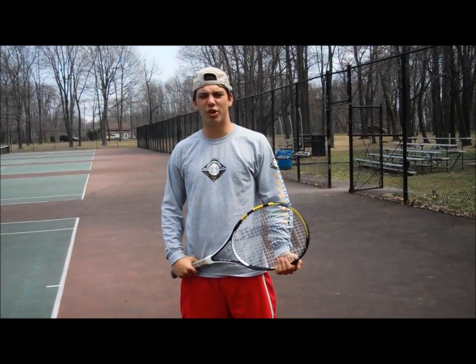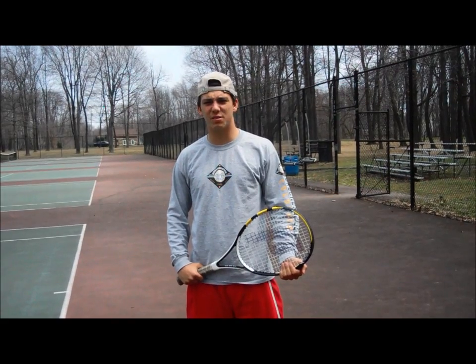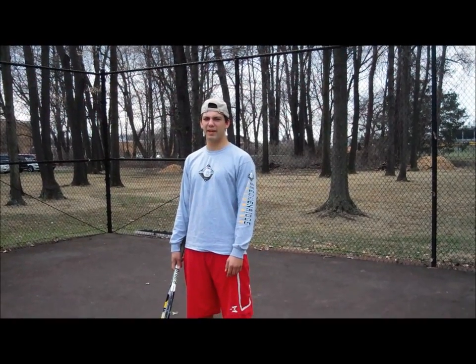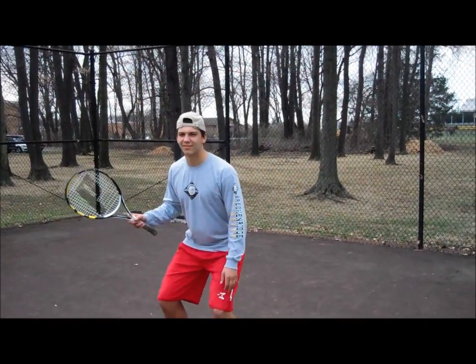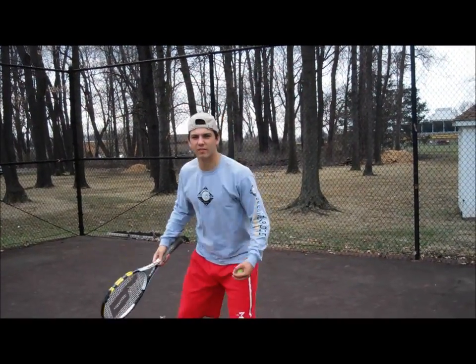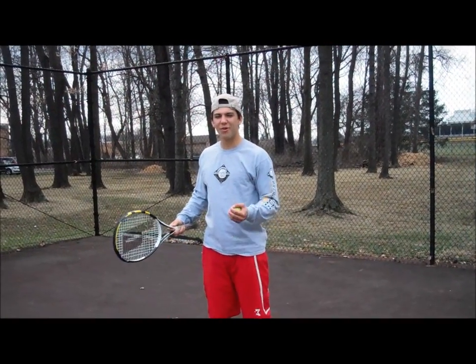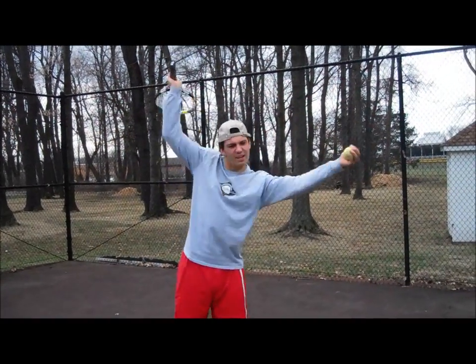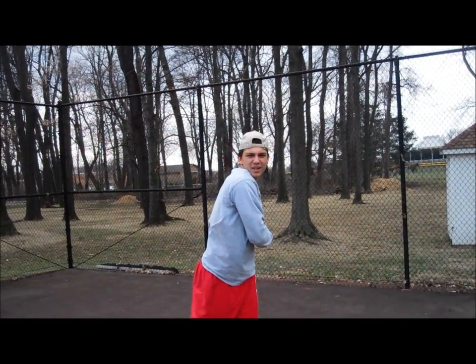The next step in learning how to become a great tennis player is learning how to serve. The first thing to learn about serving is having a good base. Now that we have our good base, we can throw the ball up into the sky really high and hit it on a downward motion to make the serve.